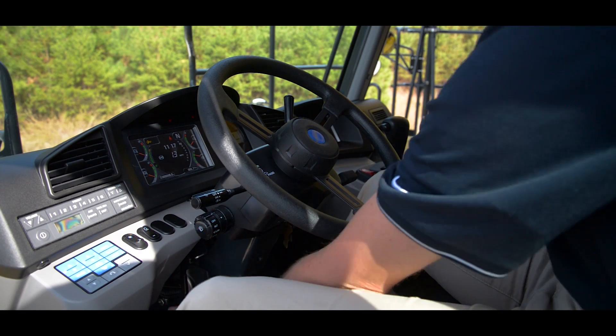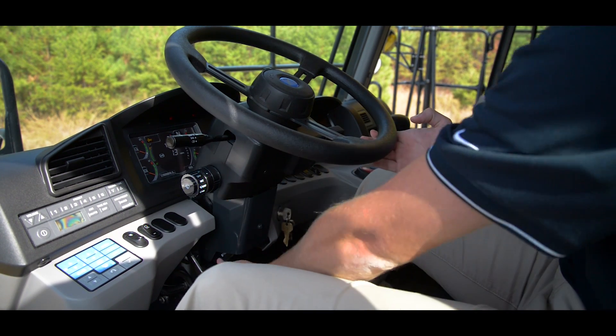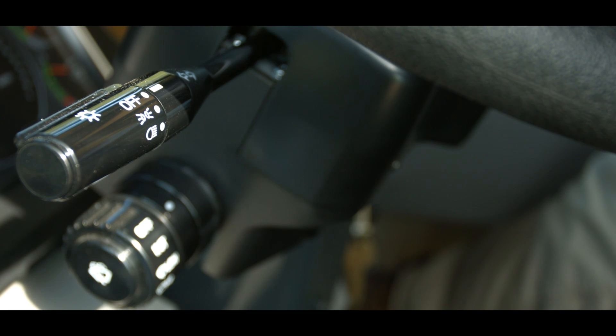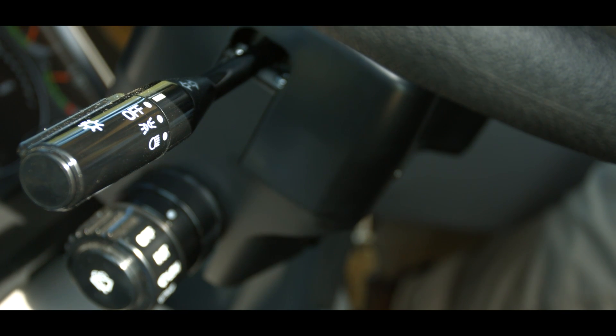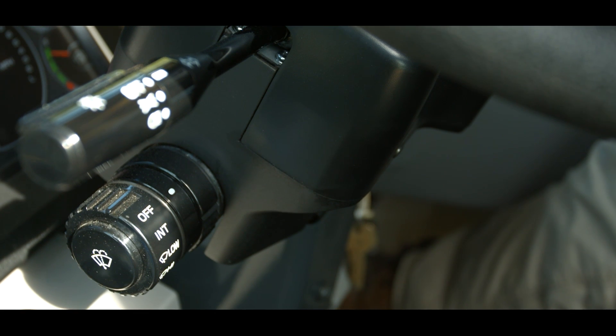The steering wheel tilts and telescopes for operator comfort, and the release handle for the adjustments is on the lower left side. Also on the left side of the steering column is the lamp switch, dimmer switch, and turn signal lever. Just below the turn signal lever is the knob that controls the windshield wipers and washer fluid.